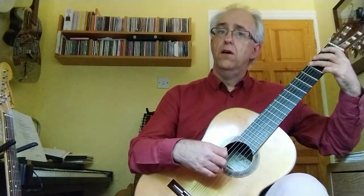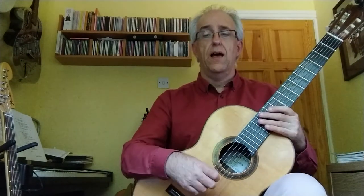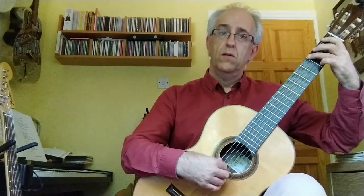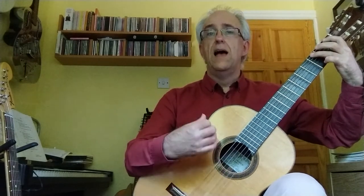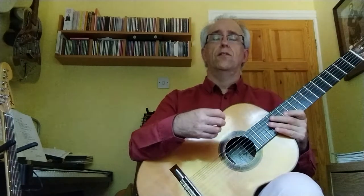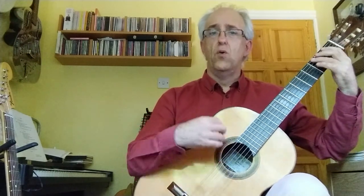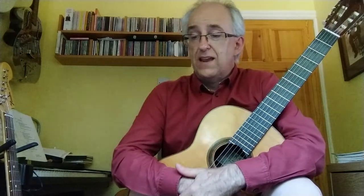The first slur to look at is the end of line one, bar four — the first two notes, F to G, is a slur. Hammer down that third finger. If you're not used to slurs, practice that. They've got to take the nice even rhythm of the quavers. The tendency when you first do it is that you go too quick — so think how quavers would sound. The slurs carry on throughout this piece, again at the beginning and end of line three.